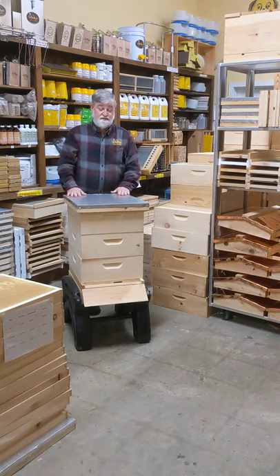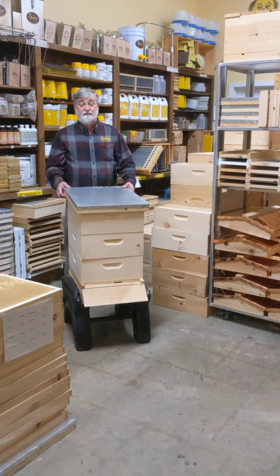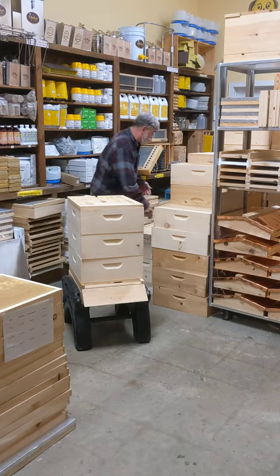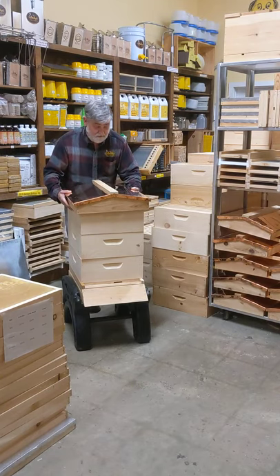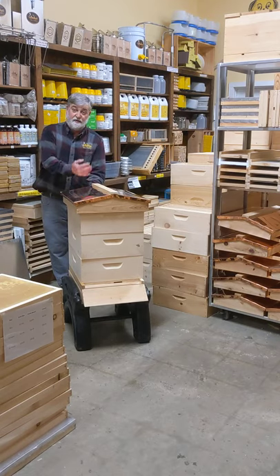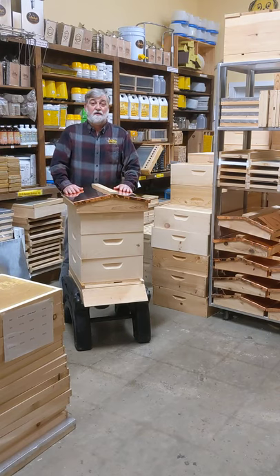For those of you who like a pretty yard and want something attractive on your hive and don't like the aluminum top — I have something special for you. We sell pretty copper tops that will be beautiful sitting in your yard. You always want to pull it back so you have the ventilation coming out the top. We'd love to see you come by the store. We're located in North Carolina in Hillsborough. Come see us and enjoy beekeeping. Have a blessed day — we'll see you next time.